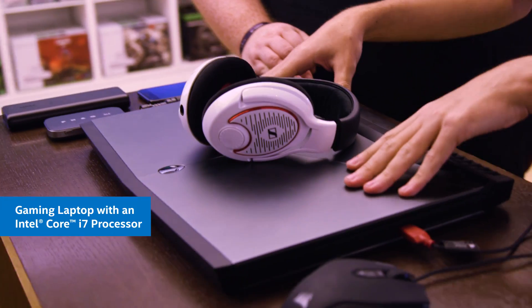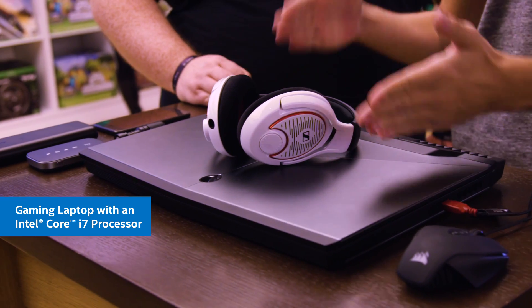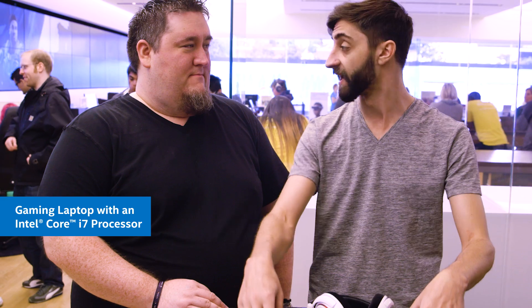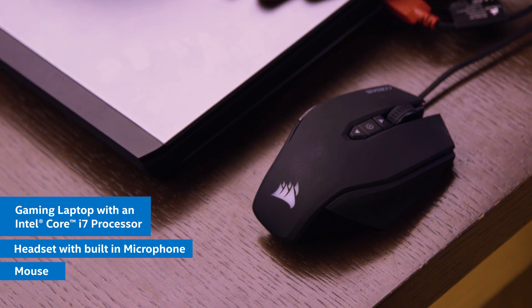We're starting with an Alienware laptop, which is a fantastic laptop, really good for playing games. It has the Intel Core i7 processor, which can not only play games but stream them extremely well. Besides the laptop, you need something to talk to your audience, so we're using a headset with a built-in microphone. Obviously we have a mouse, and the last thing we need is a webcam — which luckily our laptop has built in.